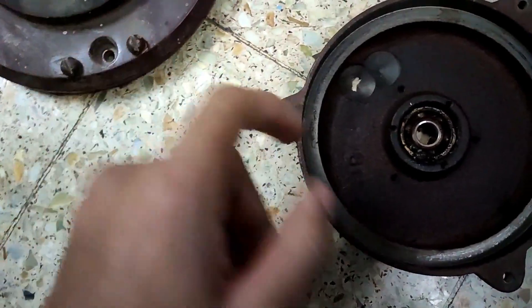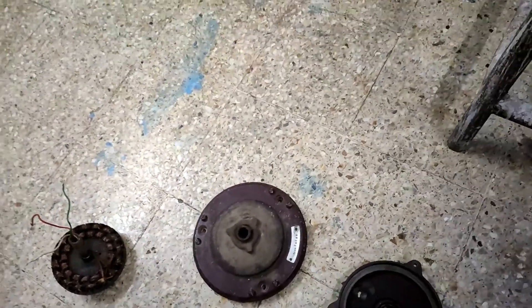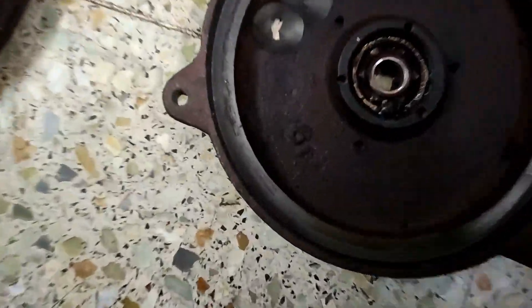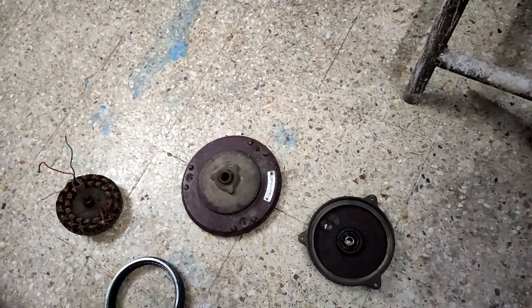This is the rotor of the fan, and this is the 16-pole stator. Normally these should have 18 poles, but this one has 16. Most Orient fans are bush from below, but this one has bearings. Bearing Orients are common now, but back in the day they were less common, so it needs some greasing and cleaning.